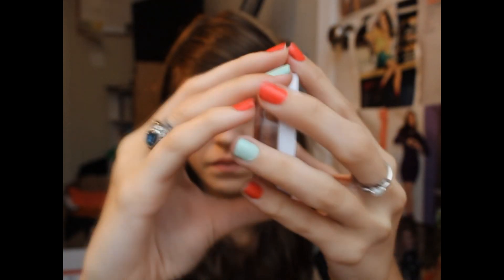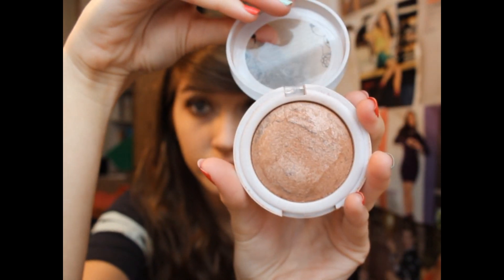Alright, now for the cheeks, I'm going to be taking my Hard Candy Blush Crush Baked Blush in Pin Up. I'm actually using this as a blush and a highlight today, because it kind of bronzes up your cheeks and also gives you a little bit of a sheer glow. And then for lips, I'm taking the NYX Mega Shine Lip Gloss in Sugar Pie, which is like my favorite new lip gloss.